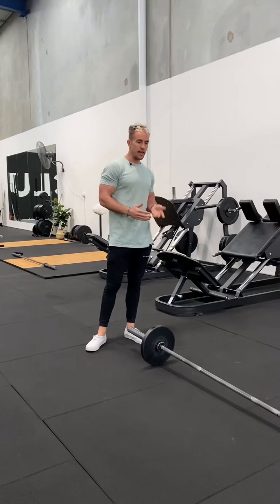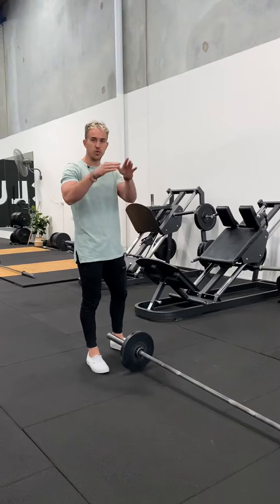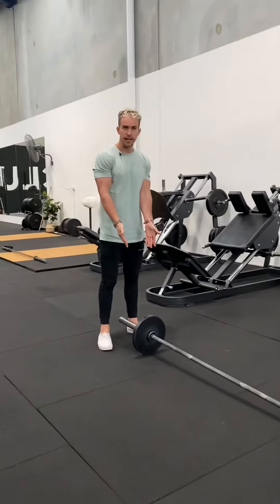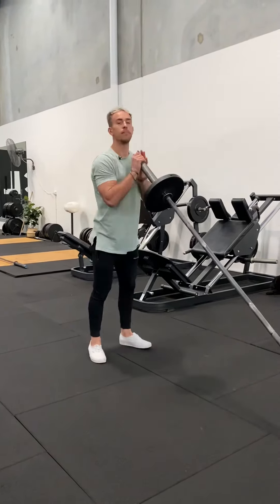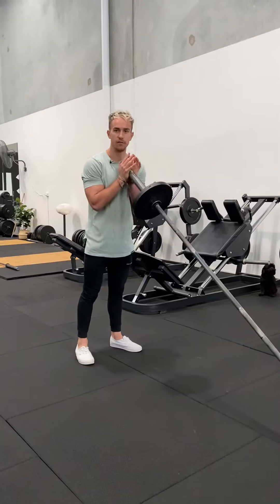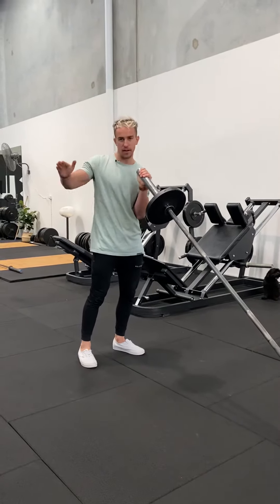This is the squat with the landmine. With the landmine, you can find them attached to the squat rigs, or you can find them as freestanding ones like what we have here. We've added a 10 kilo plate for this. We're going to be picking this up and placing it onto our chest. From there, you can see I'm standing a little bit further back and leaning forward, because when we go down the movement is going to be more like a pendulum.